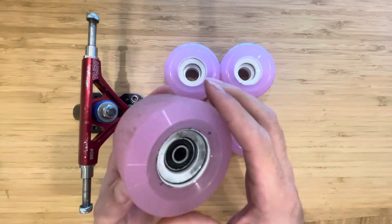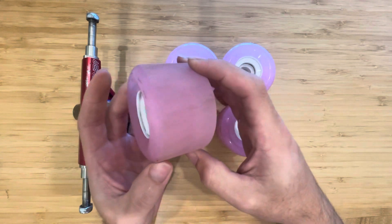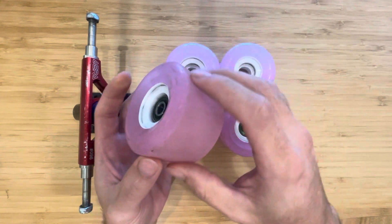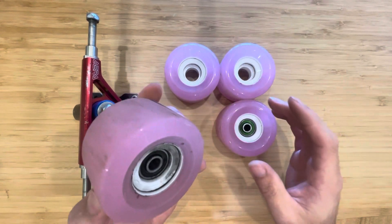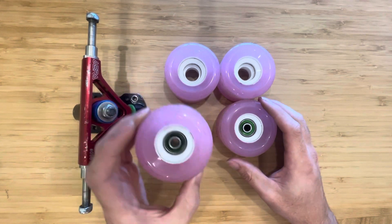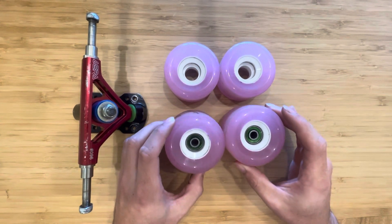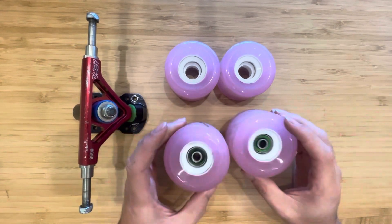The core placement says it's offset slightly, but I would say it looks almost centerset. The lip profile is asymmetrical — round on one side and flat on the other. Either way, you're not getting a huge lip, which is the big important thing for a freeride wheel. These are $32.99 a set, and this is skater-owned and operated, so you're supporting a skater when you buy them.